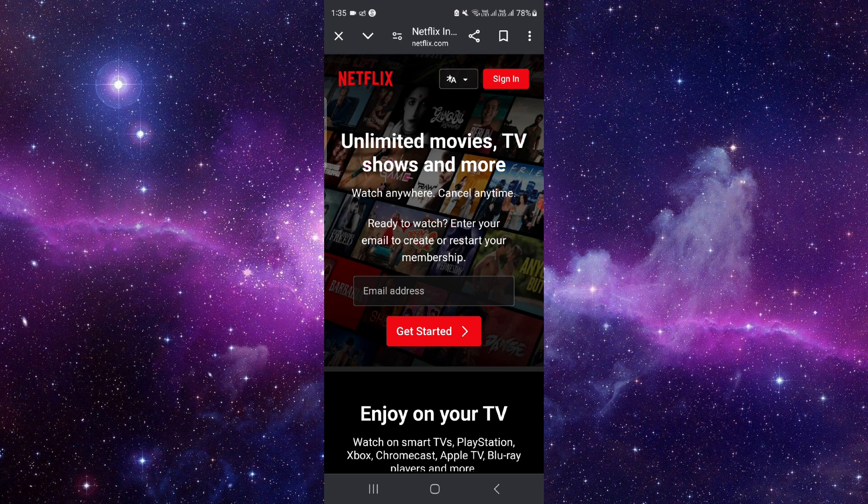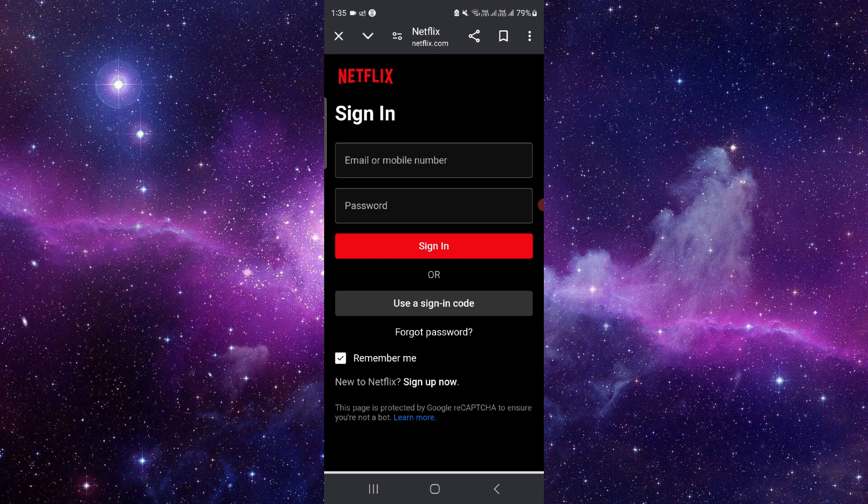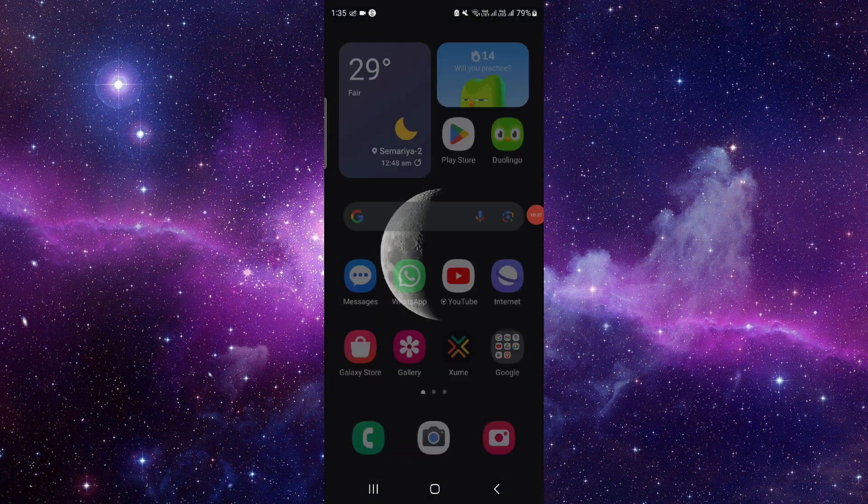Here you can see, just login, then you can sign in, and then you can directly pay with Google Pay and it will be done. So this is how to pay Netflix with Google Pay.